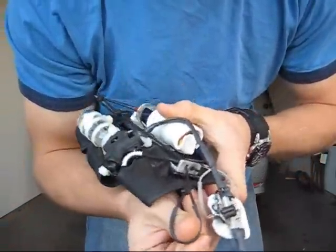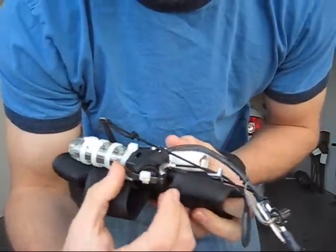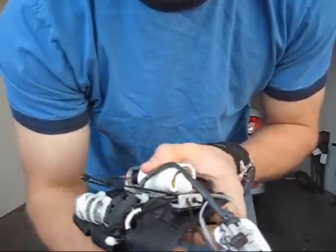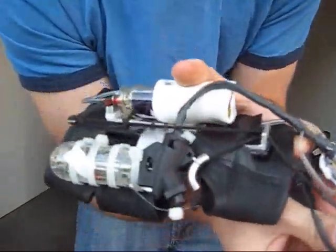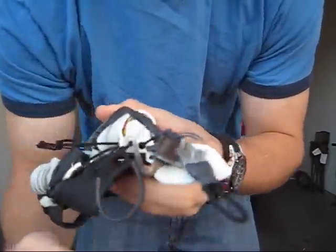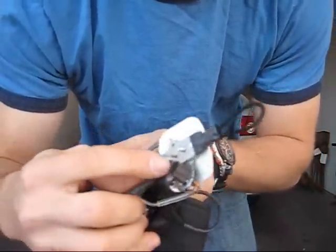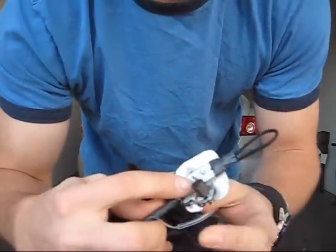And that is triggered by this thumb loop, which pulls on this piece of spring steel and depresses the button to ignite that. And that's just angled in to sit right next to the nozzle here, which the main fuel comes out of.